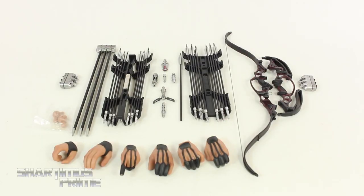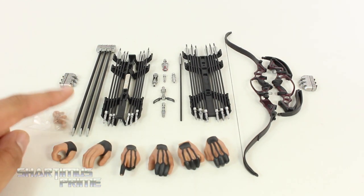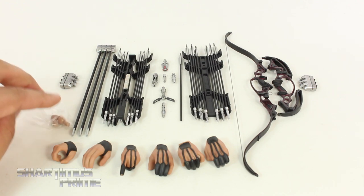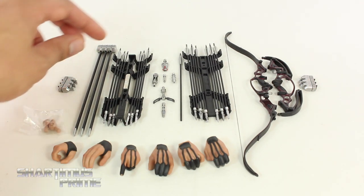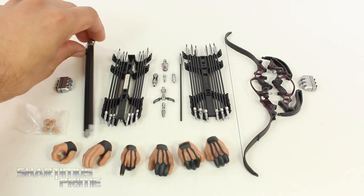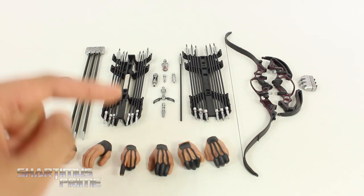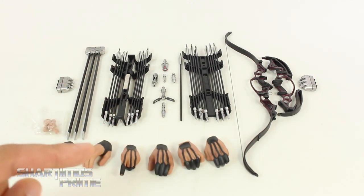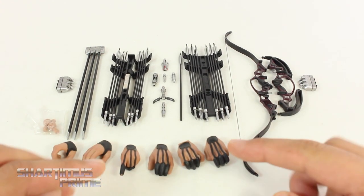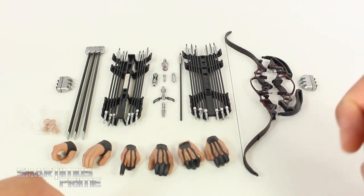Here are all the accessories that come with Hawkeye — he comes with a lot of stuff. First off, we get five interchangeable hands: two for the right side and four for the left side. Then we get these pegs in case you break those for the wrists. He also has these little arrows that you can attach to his ankles. You get these super long ones that aren't removable from their piece. You get the quiver split in half, one short arrow, ten long arrows, and then ten arrowheads — basically three different arrowhead types mixed in.